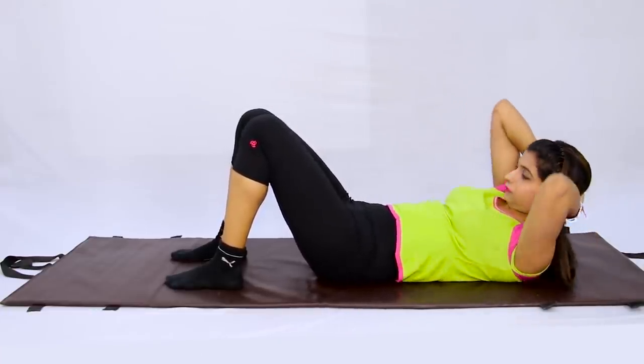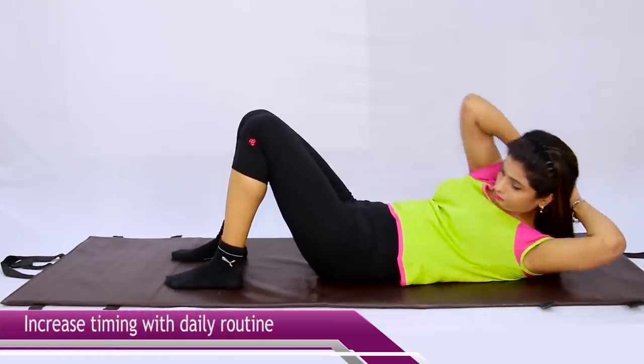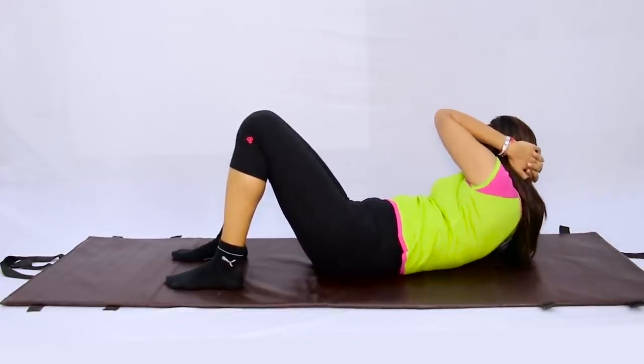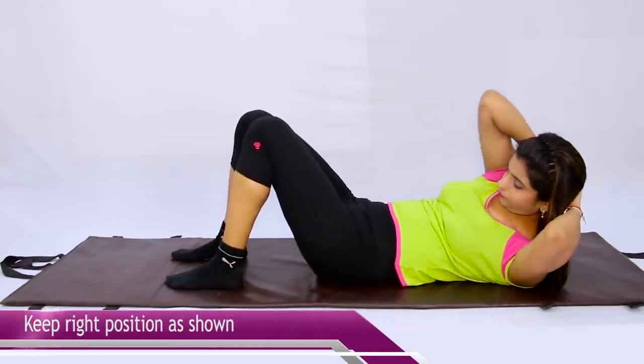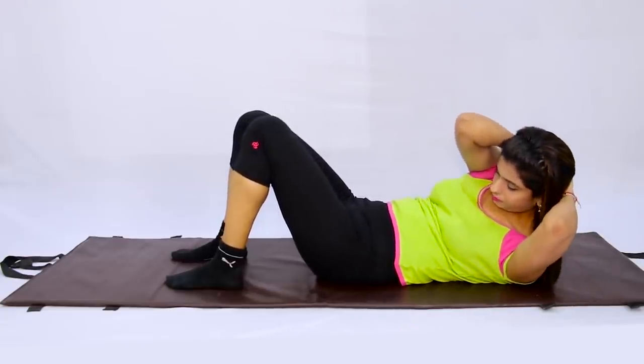You can do it ten times, twenty times, thirty times — increase the repetitions over time. Focus: when you exercise, keep your back straight and do the movement in the position I am showing you. If you feel pain in a different area, it means your position is not correct. The effect should come to the sides — the side fat area. If you want to reduce side fat, the effect must come only there. Move your upper body side to side and let your arms assist the movement. Your lower portion stays with the ground — you don't twist or shake it. All the stress should be on your shoulders and sides.